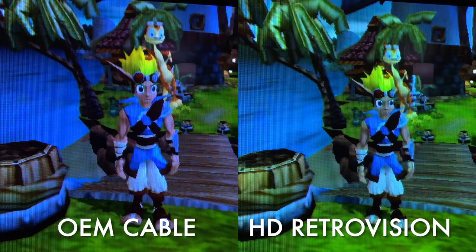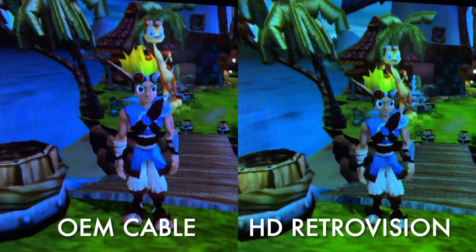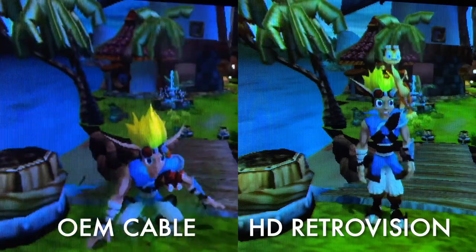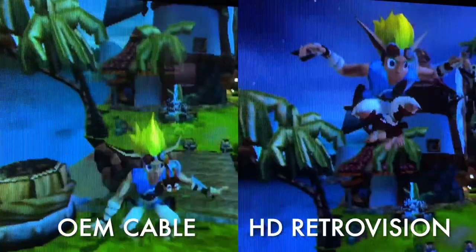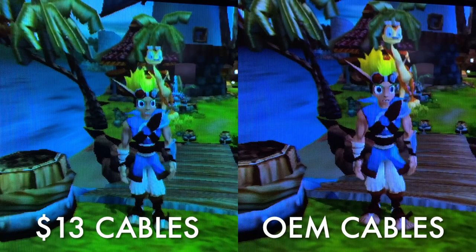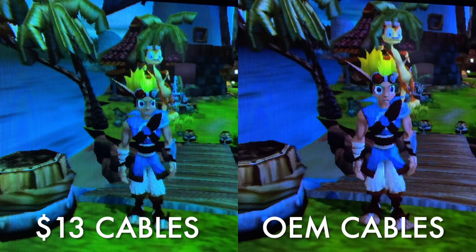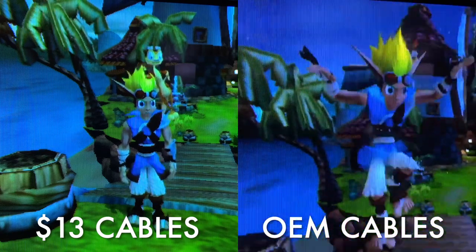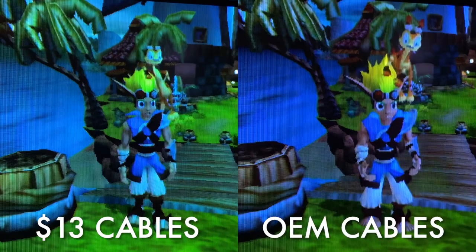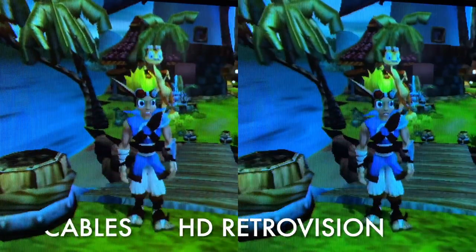I wanted to note that the color does look a little different in these two — on the left the OEM cable has a darker tone, and then at the end of the clip the Retrovision has the same darker tone. This is probably just due to the day and night cycle in Jak 1. I've been paying more attention to the color bleed, which should be the real difference between cables, and I'm not really noticing anything. It all looks sharp — all three cables look good.